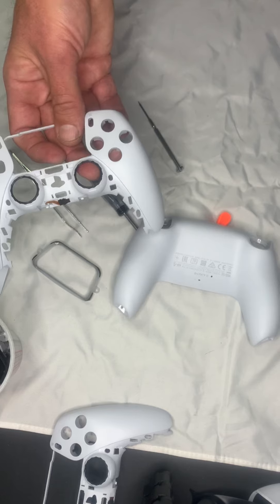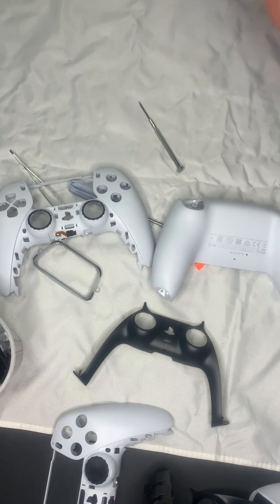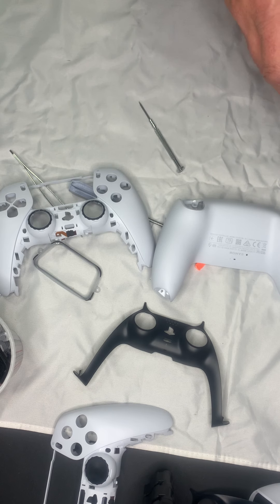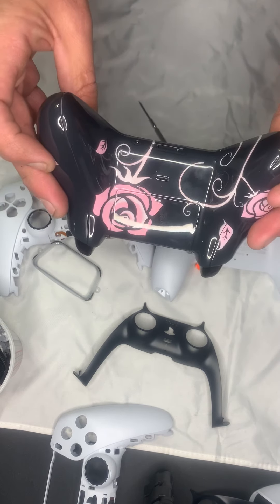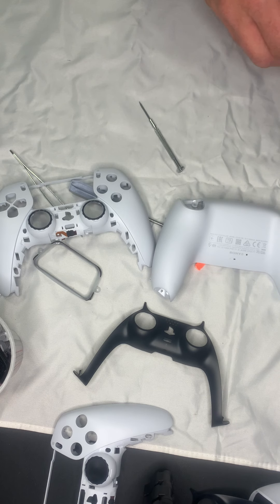That is your disassembly of the PS5 controller. Any questions, hit me up in the comments. Any suggestions, let me know. Sorry about the wrinkled mat — I don't usually use one, but it's better than a black finish for you guys on camera. Hopefully this video turned out well and you learned something. Check out condemncustoms.com, and follow me on Instagram, Twitter, and Facebook — all that info is down below in the description. Thank you all for watching and have a wonderful day.